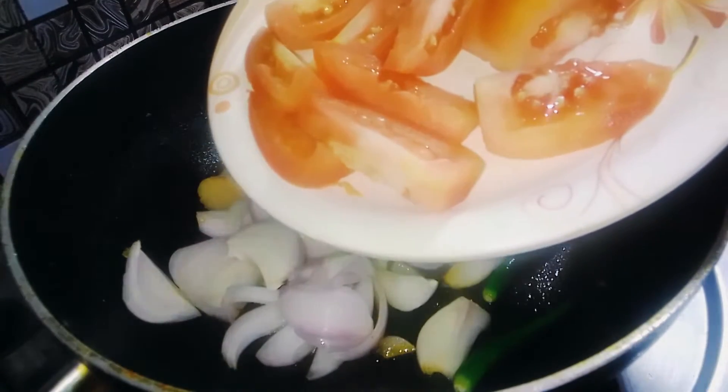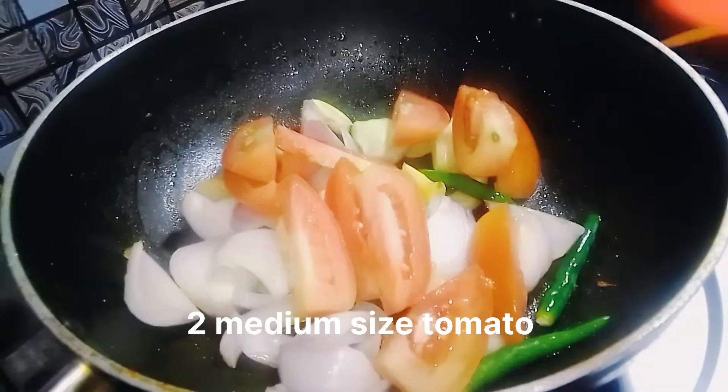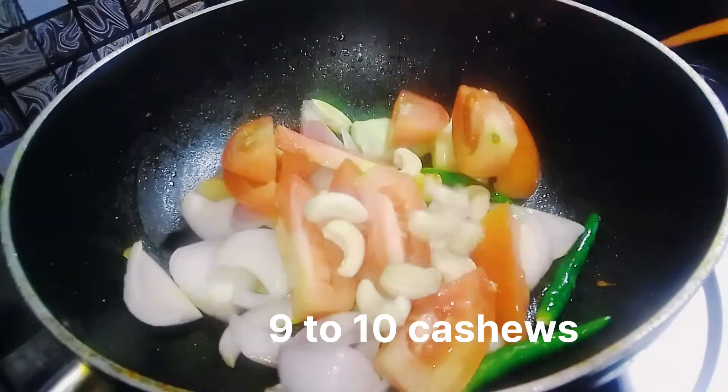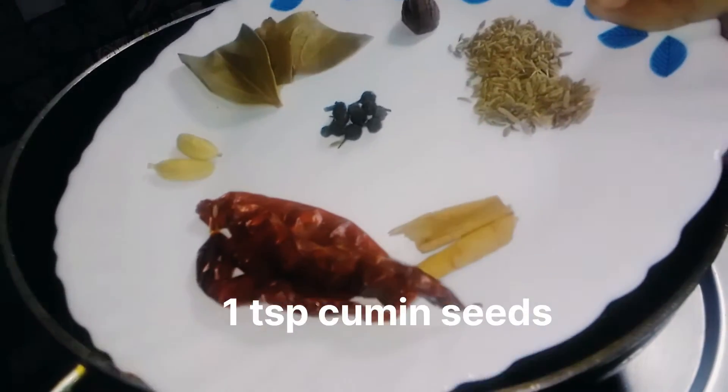I will add 2 medium-sized tomatoes and 9-10 cashews (kaju) to the mixture.